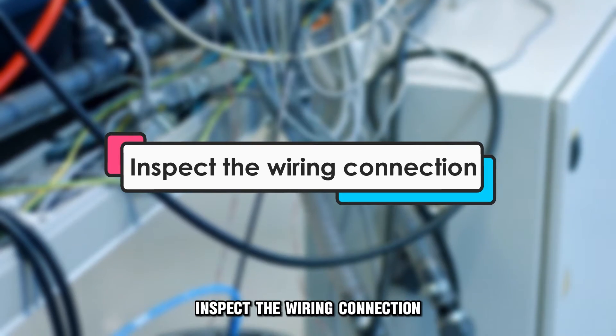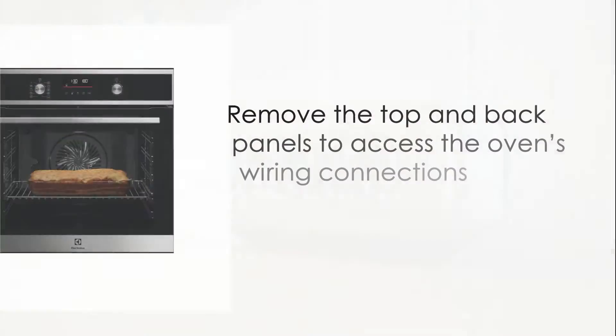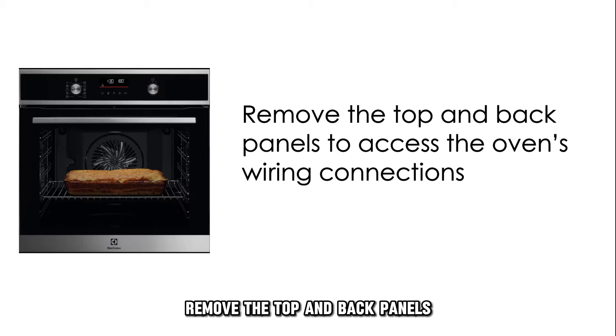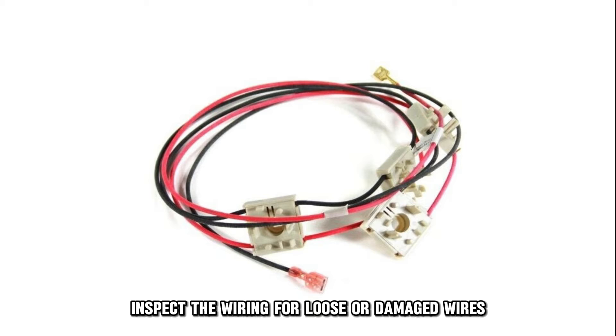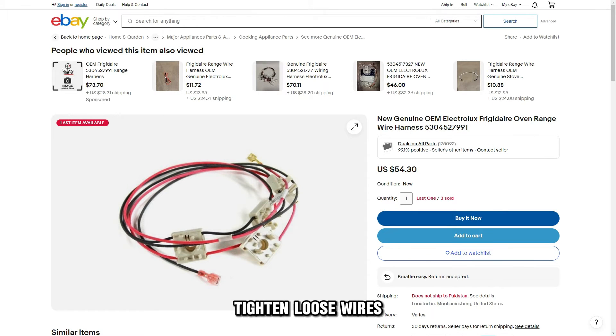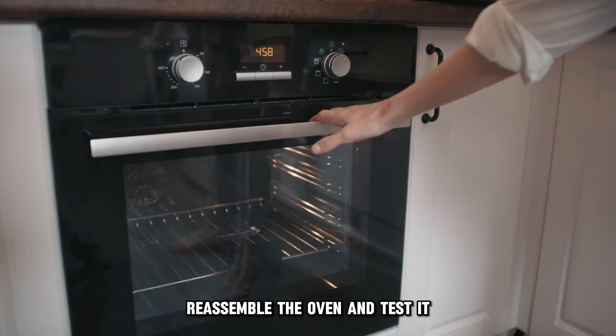Inspect the wiring connection. Unplug the oven from the power socket. Remove the top and back panels to access the oven's wiring connections. Inspect the wiring for loose or damaged wires. Tighten loose wires and replace damaged wires with new ones. Reassemble the oven and test it.